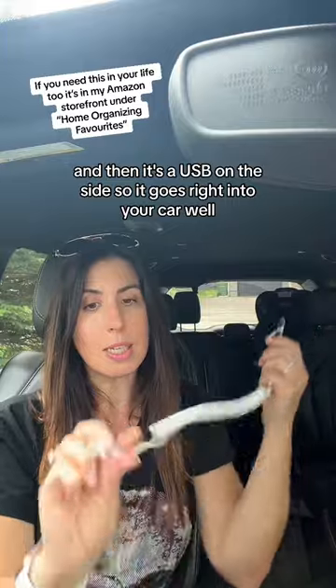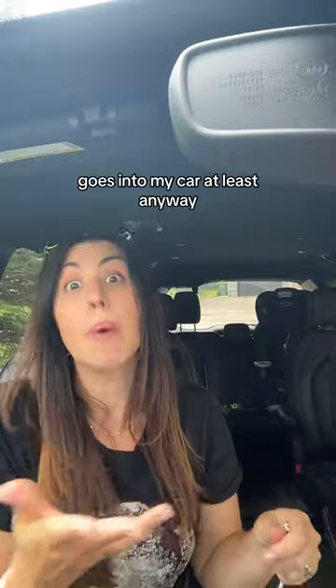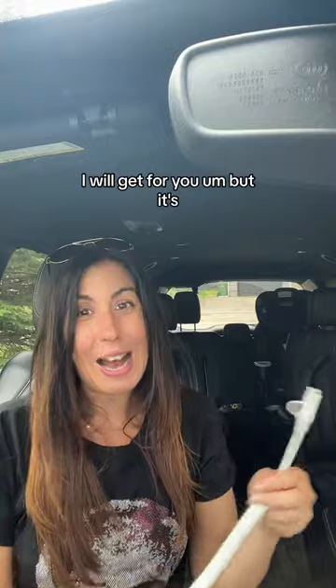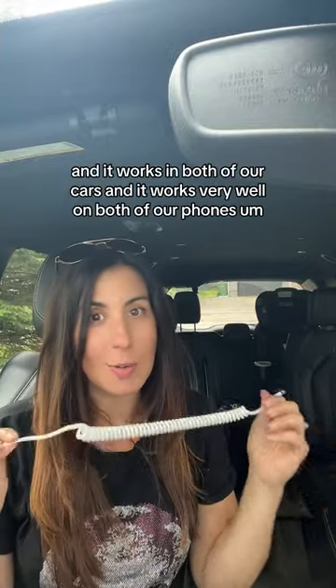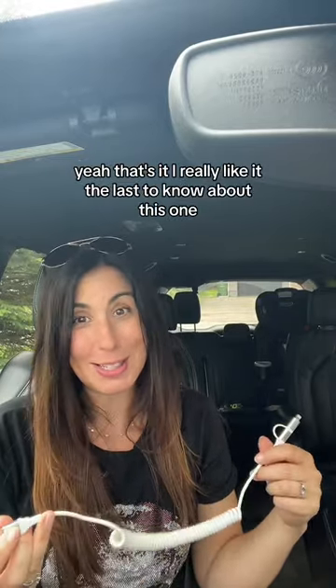So it's one cord — you can plug it into your iPhone, and then it's a USB on this side so it goes right into your car. I will link it for you. It works in both of our cars and works very well on both of our phones. I really like it — I feel like I was the last to know about this one.